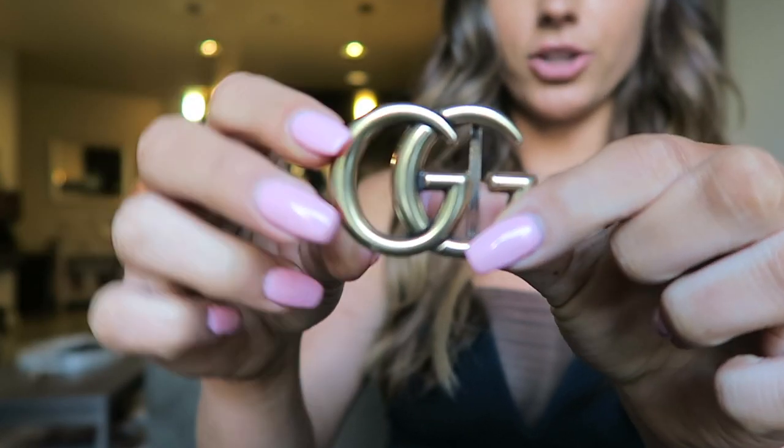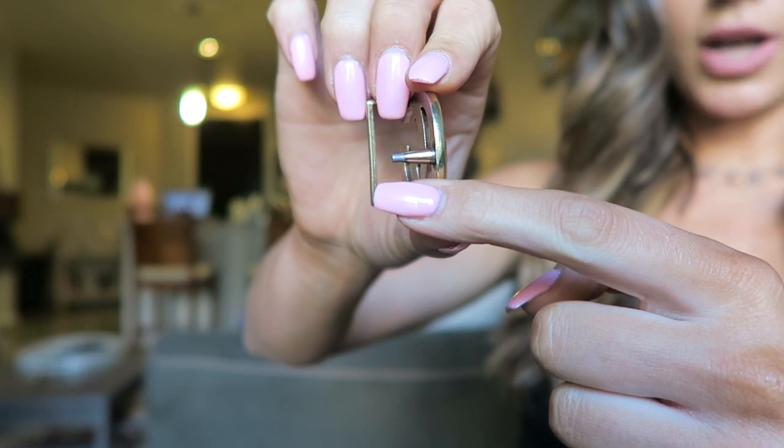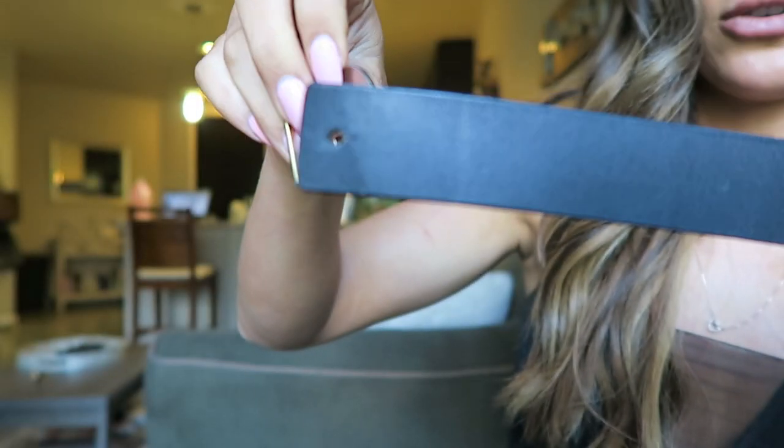But then I wore the belt literally the third time wearing it and it broke. Here's my little G — if you can tell, the little ball broke off of it. So it doesn't stick in the belt anymore, it just falls out of the hole. It just doesn't stay in — look at this, it just falls right out. So I take back my good review of this belt. I mean, I should have known — I paid $20 for it — but I was expecting a belt that wouldn't break after three wears.